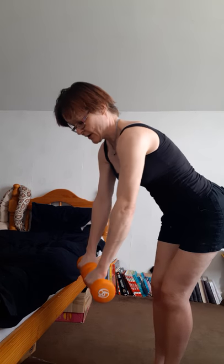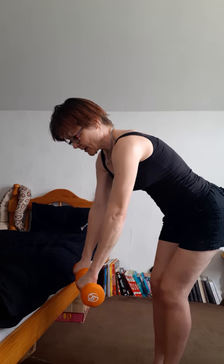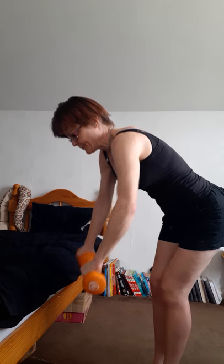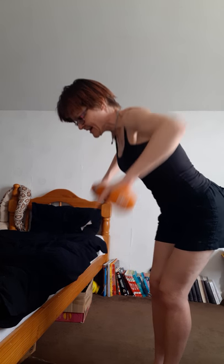Lean in, arms here, and pull up and out - your elbows are coming out this time wide. Pull up and lower, up and lower, really pull up as high as you can with those elbows and press them out wide. Think about those shoulder blades coming in together. Last one.